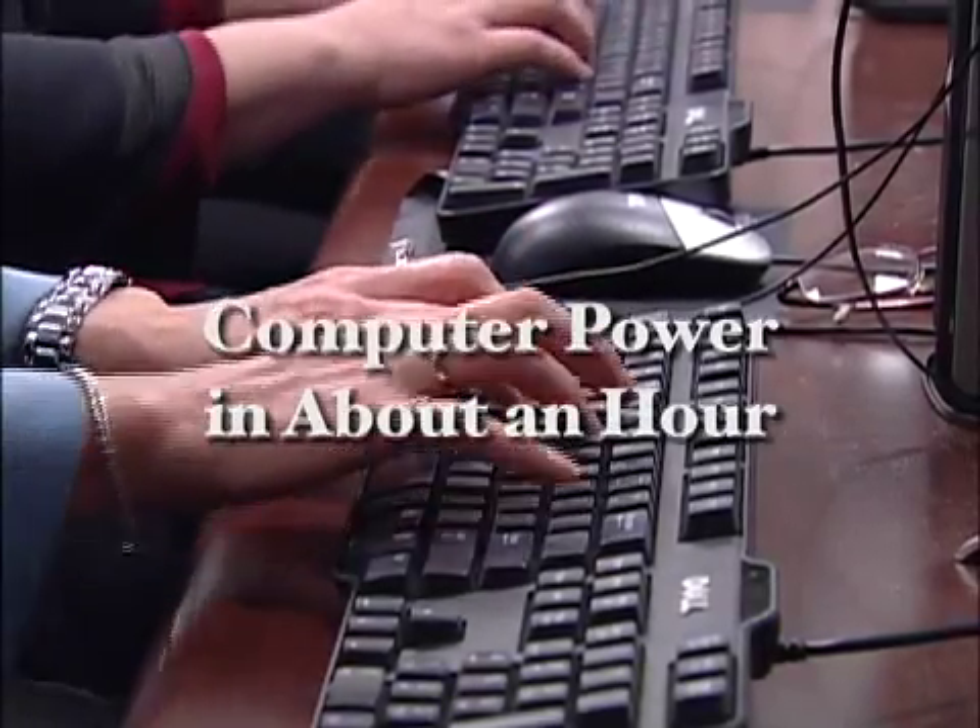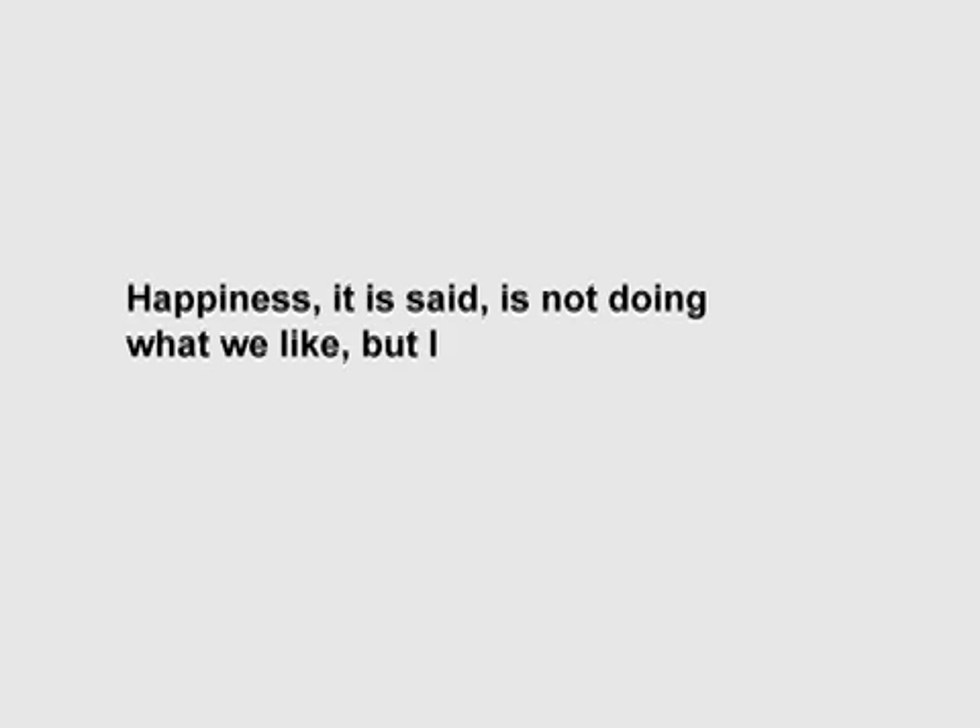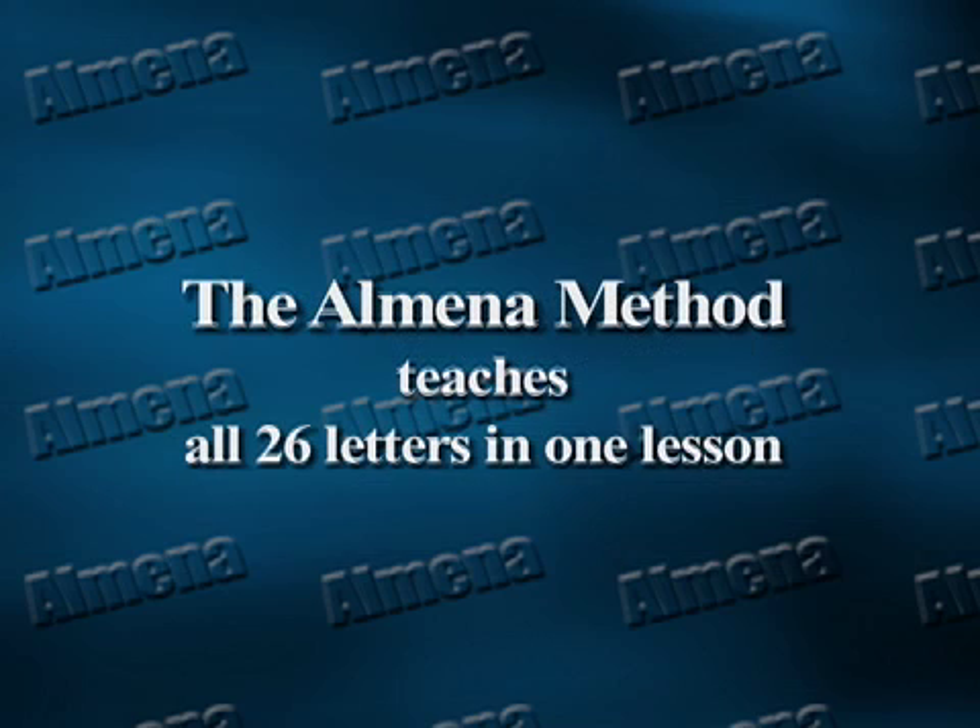In our fast-paced, computer-driven society, typing has become a survival skill in the workplace. The Almina Method teaches all 26 letters of the alphabet in one quick, easy lesson.